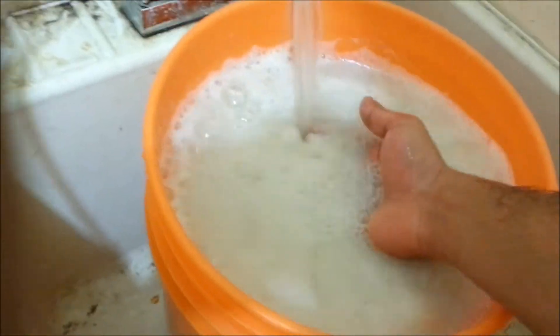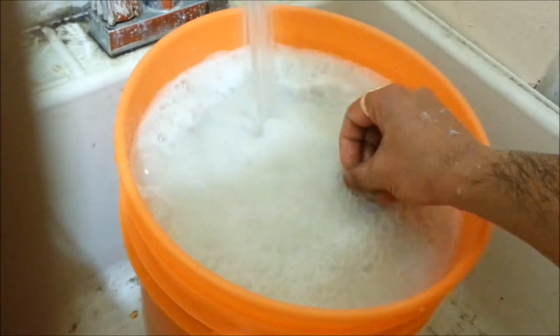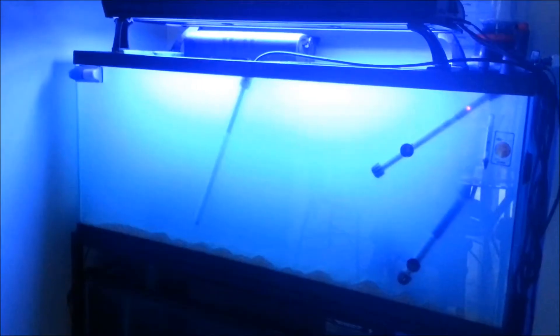Here's the sand — I'm taking basically half and half and washing it out in this bucket. It leaves this milky residue which I don't want in my tank, but it's probably gonna leave some anyway. This is a voiceover, so that's why the video and sound are kind of mismatched. It's really milky right now.